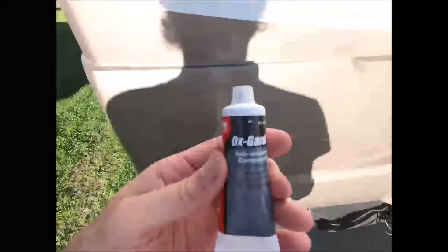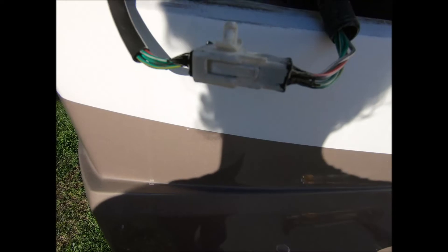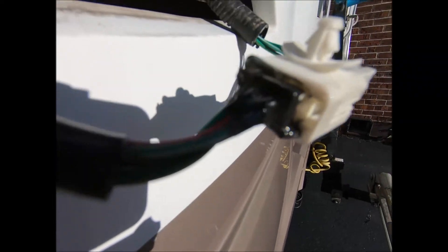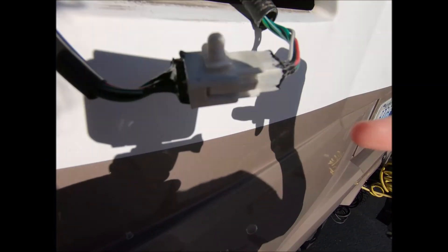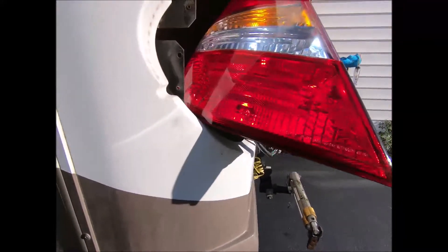About ready to put the light back in the RV. I filled up the connection with OxGuard and snapped it together. I want to show you how well that liquid electrical tape worked - got a good sealant on those wires on both sides. A tip: when you put that liquid tape on, keep it laying flat - don't hold it upward when applying it, because it's so thin it could run down into the connector. You just want it to stay on those wires to seal out the moisture.